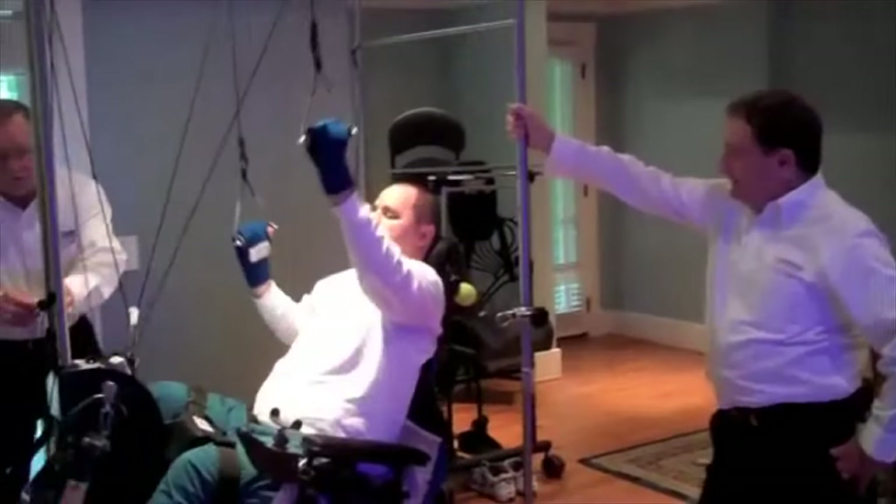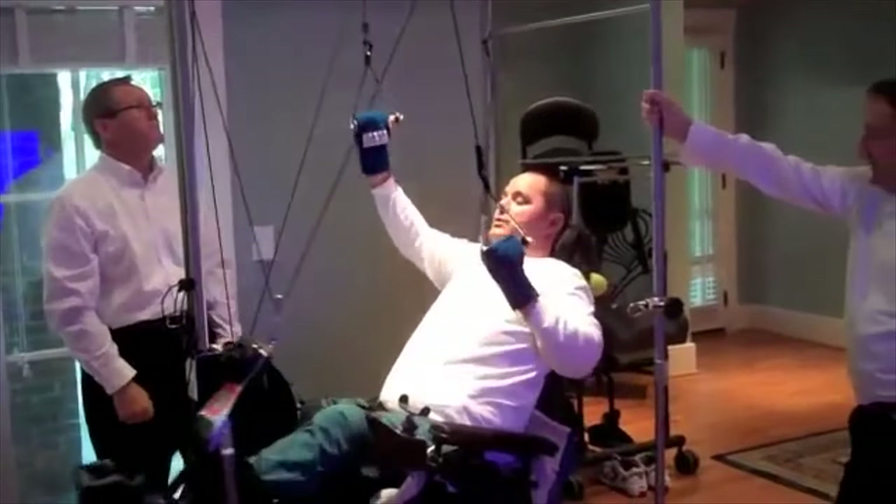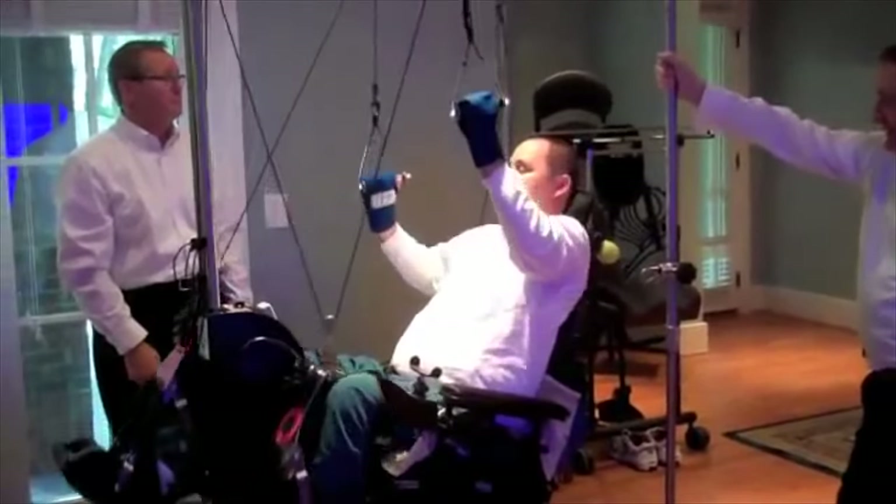Now I want you to pump it — kind of make it go a little faster, just a little bit. My arms you mean? Yeah, and your feet if you can. Okay.